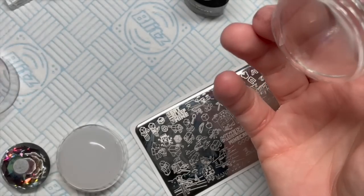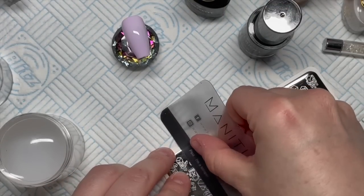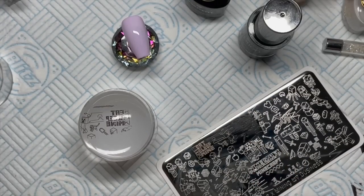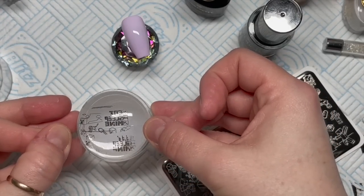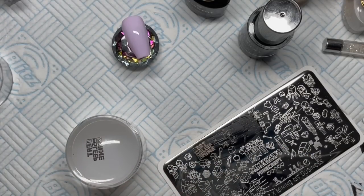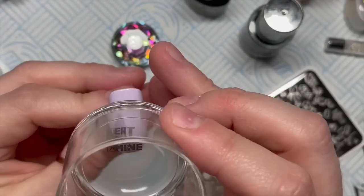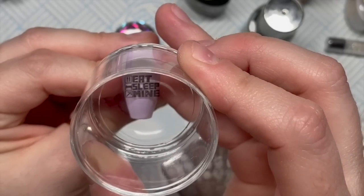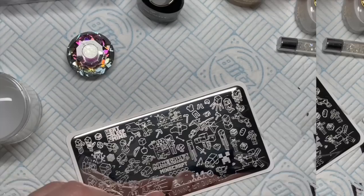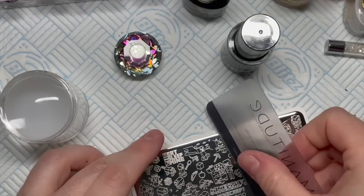I'm not that pleased with the creeper - but it's my first go, so we'll go with it. Then I did 'Eat Sleep Mine Repeat' and that actually came out all right, so I wasn't too mad with that. There was a little bit of shrinkage - you can see some gaps - so I go over that with some black gel paint later just to fill it in.